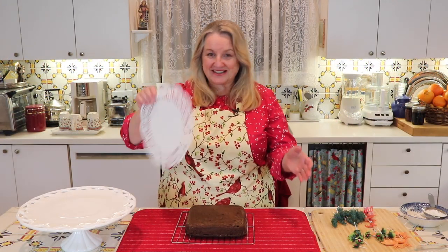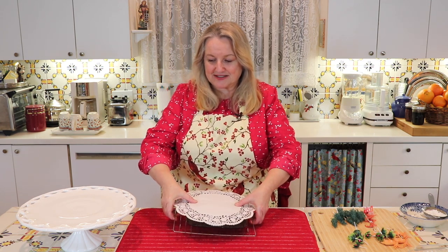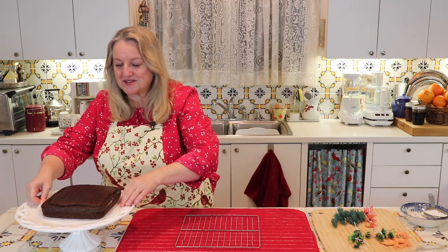I let this cool a little more. Now I'm going to take my doily, put it down like that, and get this onto the cake plate. The doily allows you to straighten it out easily.